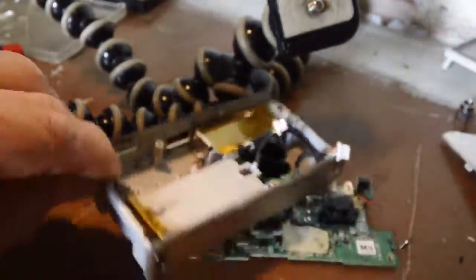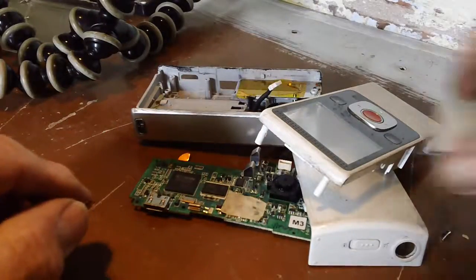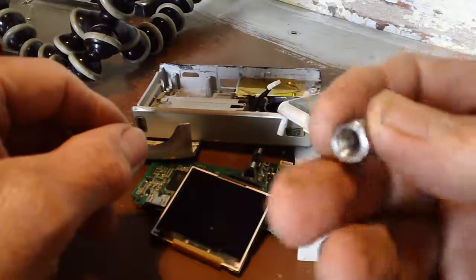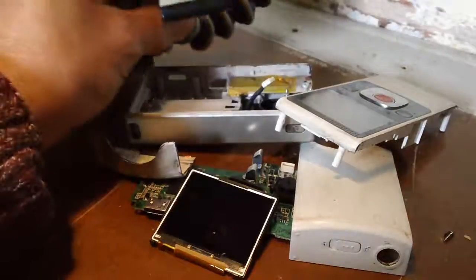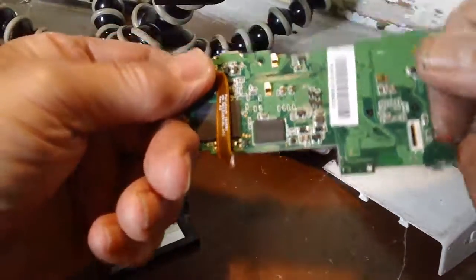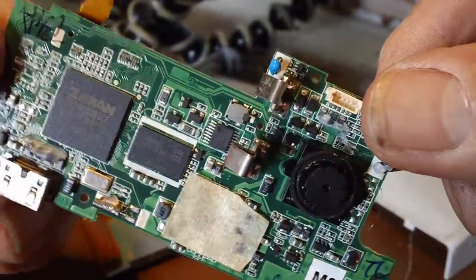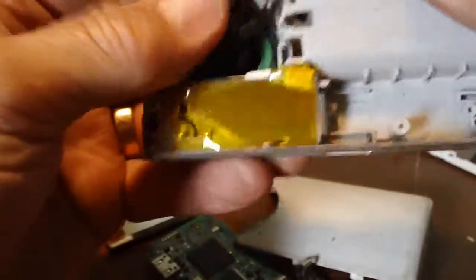Well there it is, all that's left of it. This can now be recycled. Just to get that, which will be very useful indeed. That's it - that's all I was after, just that bit. Thanks for watching, see you all again. Bye.